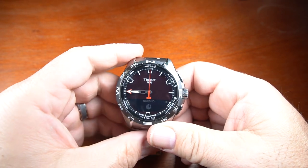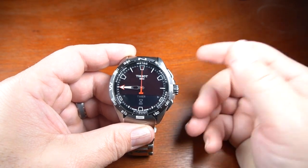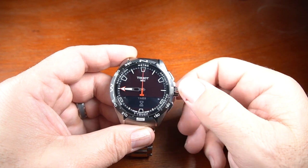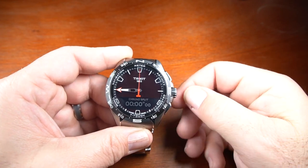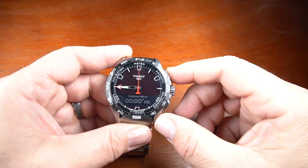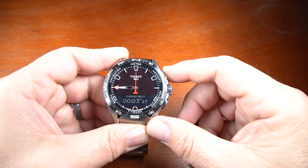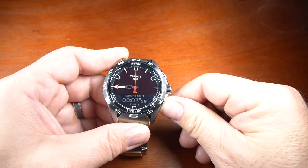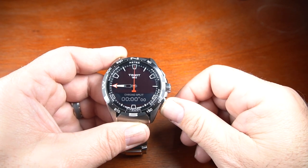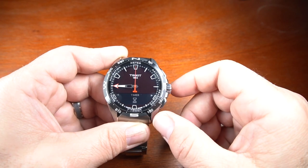Going into the timing section, it gives me the options of chronograph, stopwatch, countdown timer, and alarm. Going into the chronograph, I press the button and that gets me into the stopwatch area. All I have to do to start it is press the top button, press the top button again to stop it, and then reset it using the bottom button. Then I press the back button to go back to where I can choose the timer.